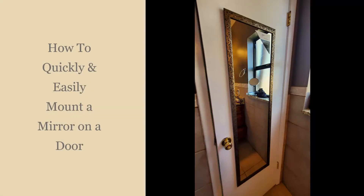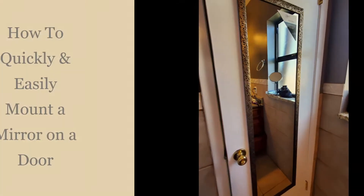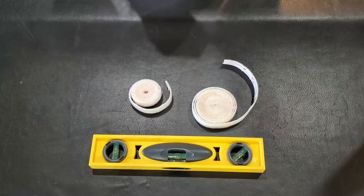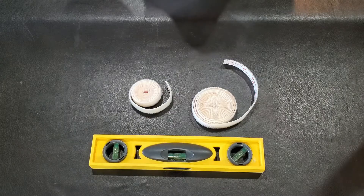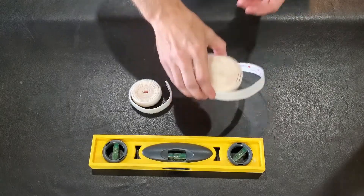Hey guys, I want to do a quick video showing you how to mount a mirror on a door without any hardware to screw it in or attach it, but you will need some kind of adhesive, and I recommend getting some of this Velcro 3M tape.